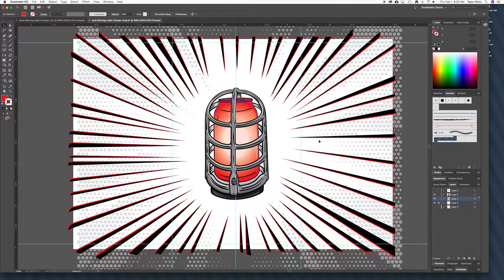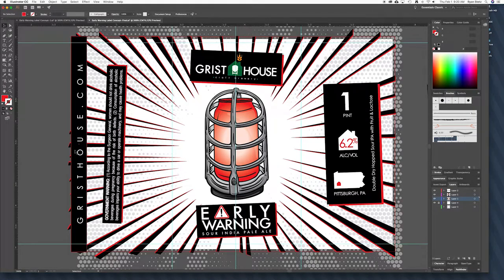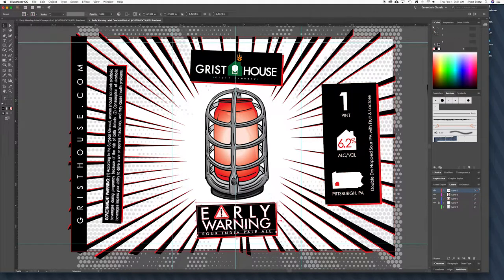Once I was happy with that, I came in and added the graphics on top to tell what beer it is, who it is — all the stuff that makes the beer label a beer label and not just an ordinary graphic. From there we added the URL on the side. This is the edge of the label that's going to be matching up, so we wanted the gap on each side to be pretty much the same. Then we added the logo and the name of the beer along with the style of the beer.